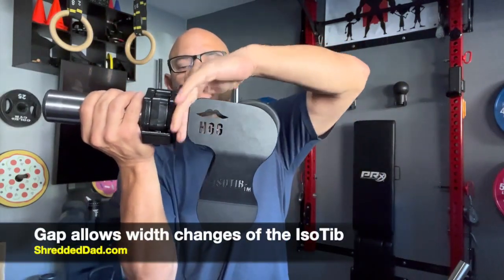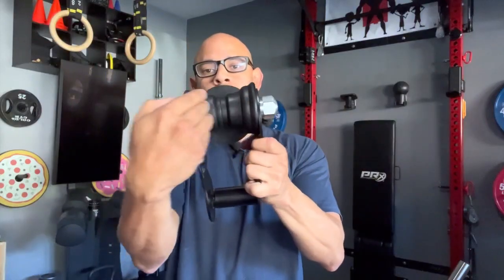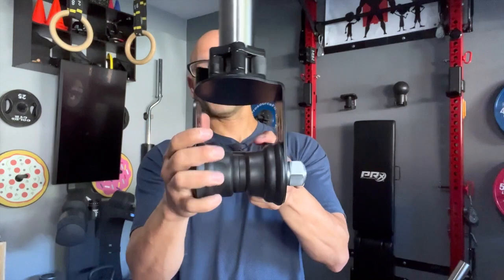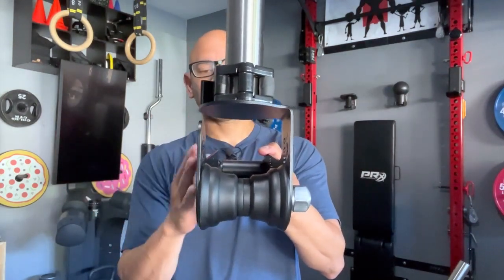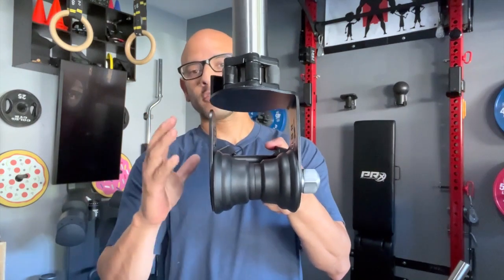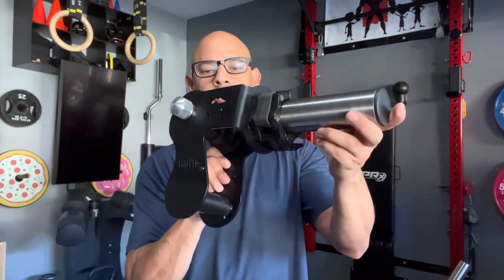Now if we look at the other side, there's no knob on that side, but there is a gap here — I can stick my finger in. The reason there's a gap is because this will adjust. This piece of the device will adjust outward and inward so that you can fit different size shoes and also get a snug fit once you put this on with weight on your foot.